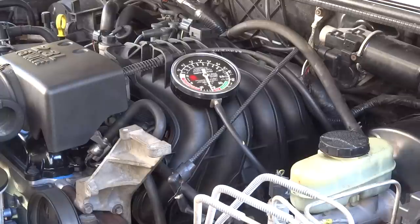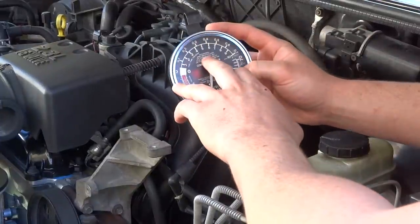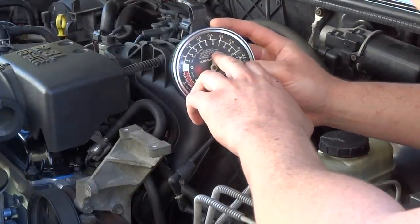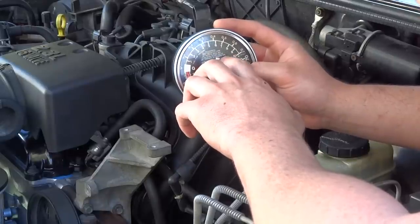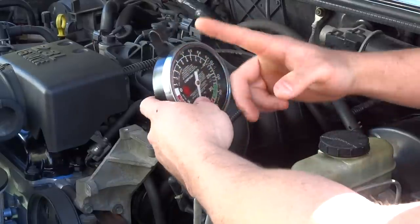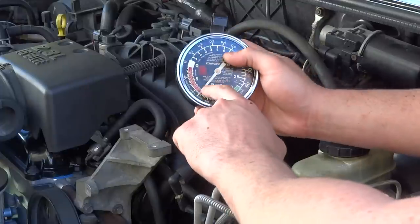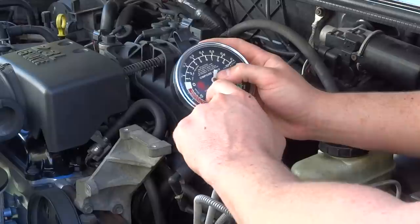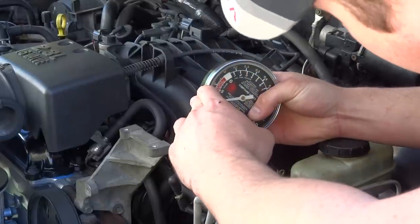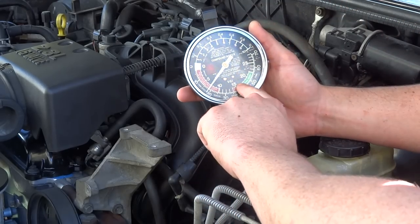And they could pinpoint a problem in seconds. Now with this gauge — this is a Matco — it tells you right here: occasional drop indicates carb or tappets needing adjustment, plugs miss, sticky valves or trouble in the carburetor. This vacuum gauge tells a lot of stuff. When you're in the red on 10 and 20 positive, instead of vacuum, that's positive pressure — it'll indicate late valve timing or a leaking intake manifold.